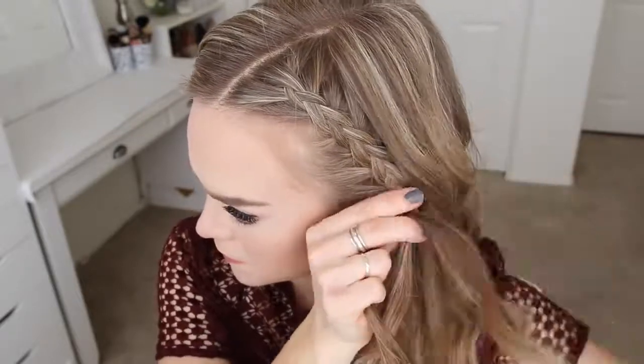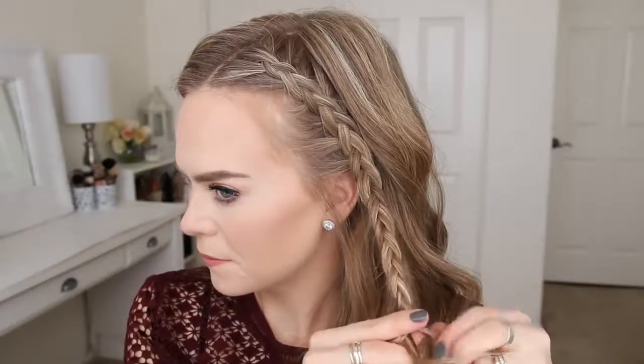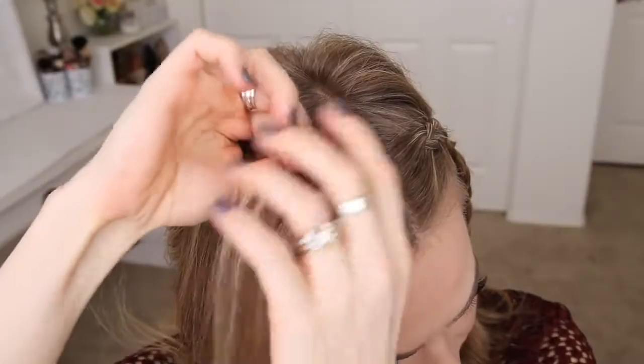Once I've reached the hair from the top of my ear, I'm going to stop adding in new sections and just continue the braid a little further down. Then I'll cross two bobby pins over the bottom so it doesn't unravel. Now I'm going to create an identical braid on the right side of my head.